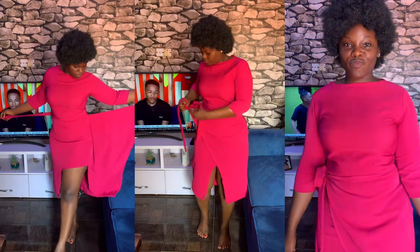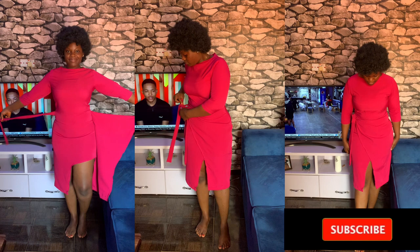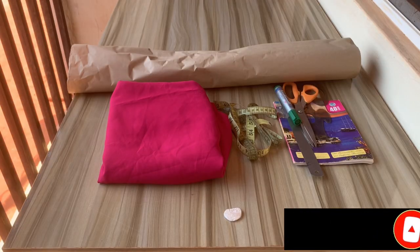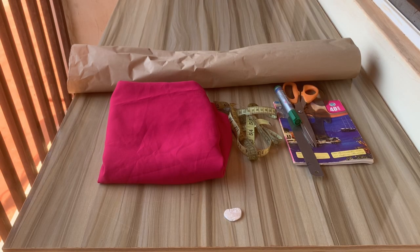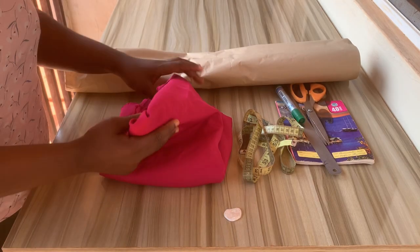Hey guys, welcome back to my channel. My name is me, and on today's tutorial I'll be showing you how I made this lovely wrap dress. If you are new to this channel, kindly hit the subscribe button. I made use of two yards of turkey crepe. If you're on a bigger size, you can make use of two and a half or three yards.